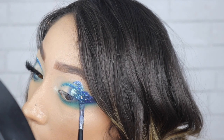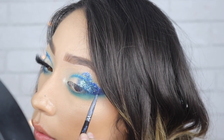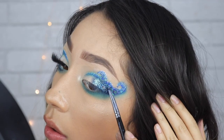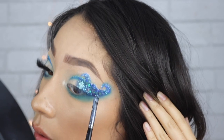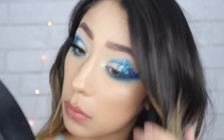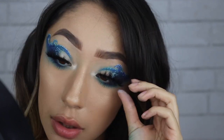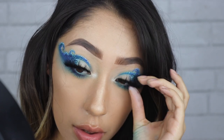Taking some more glitter glue, I'm putting some sporadically on the outer V, and I'm taking this chunky glitter — I don't remember exactly where I got this specific glitter, so sorry, but you guys can check out Jazzy Glitters, they have really nice glitters too. Then going back in with Brother and Playground on the lower lash line, then applying my Lash Dream lashes in the style Daydream. There's always a coupon code if you guys want to save some money — it'll be down below.